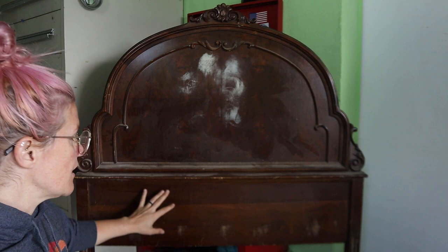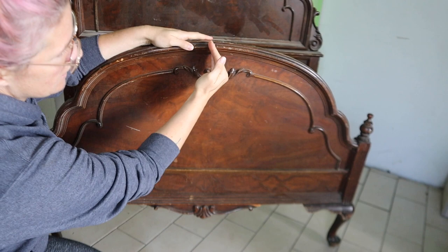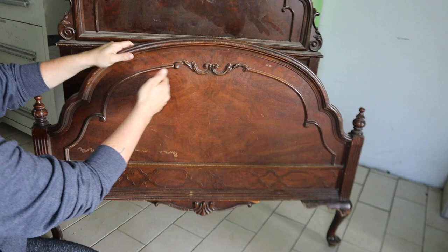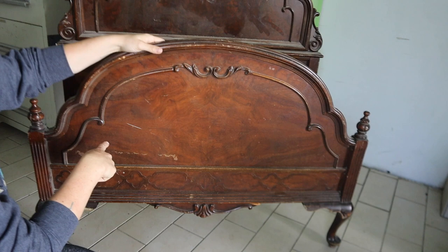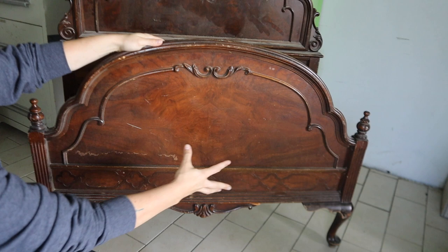You have a few options when it comes to your footboard. I've done things like cut it down the center, butt each half up against the sides as side rails, and build a frame inside. With the sister piece to this set, I cut along the top to really showcase the front of the footboard as well - that's what I'm going to do with this one.